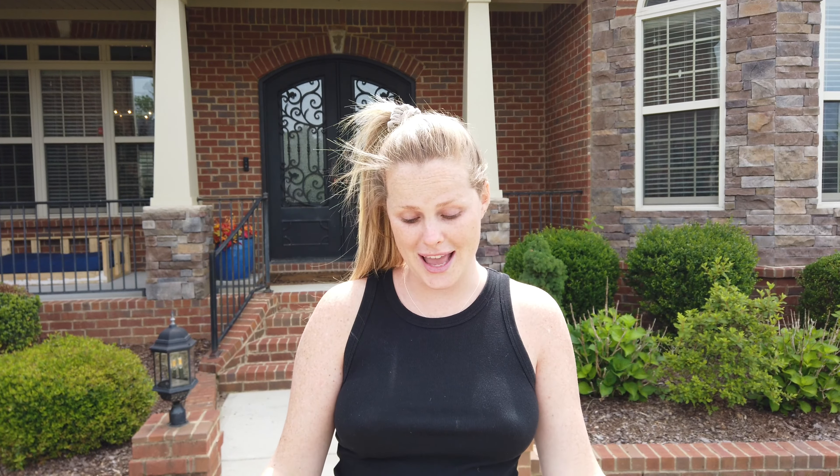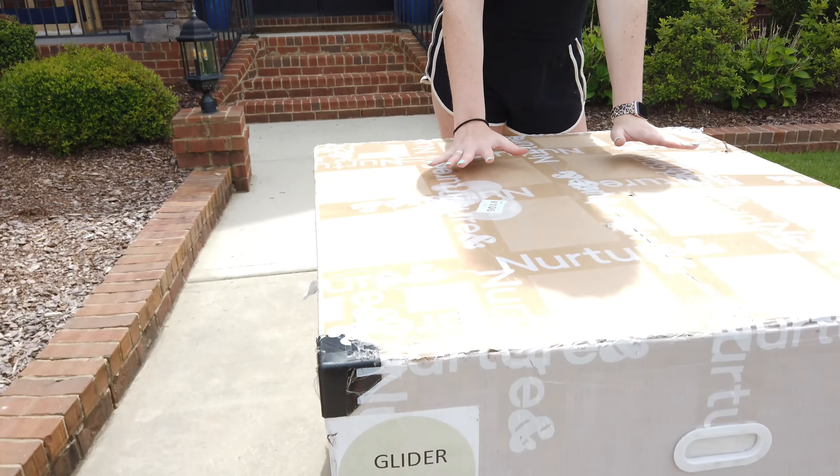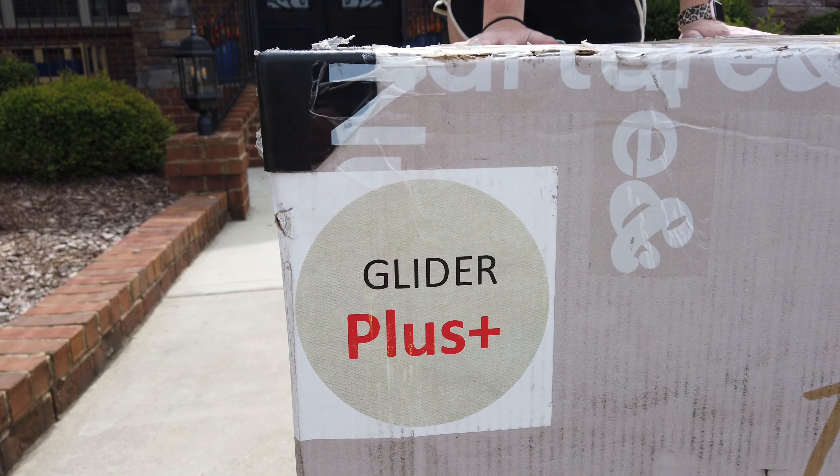In the last video I talked about a glider that was coming, and it is finally here. I'm so excited — this is the Nurture and Glider Plus. I'm so incredibly excited for it to be here.